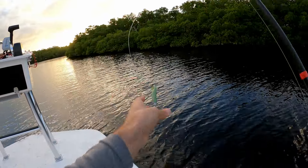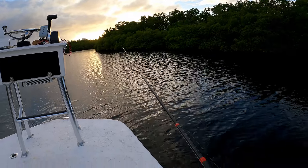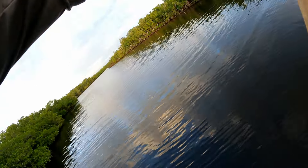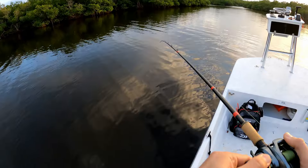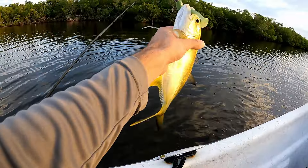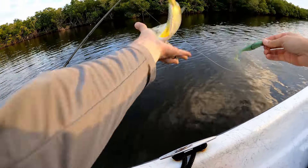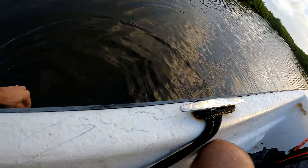I went ahead and threw a 3/8 jig head on just because I assume those trout are hanging out down here on the bottom. Fish! Don't be a lady — feels like a jack. It's because it is a jack! Alright, another species. Come here buddy — your very common jack crevalle. Hey, another species on the Estate Baits! Wow, this water is cold.